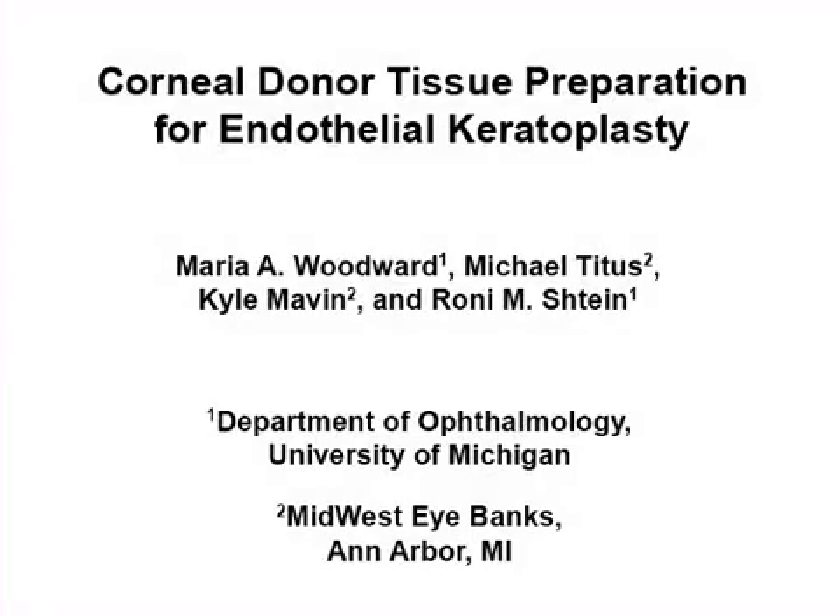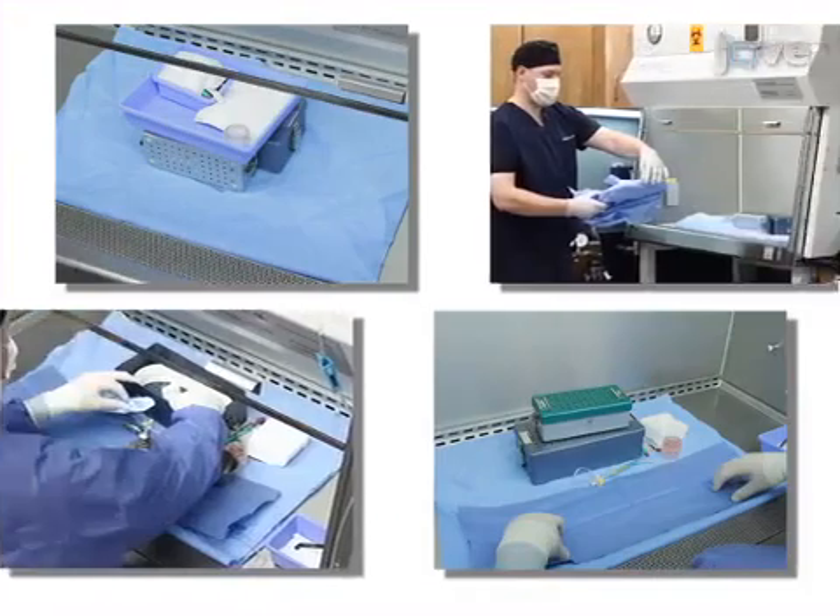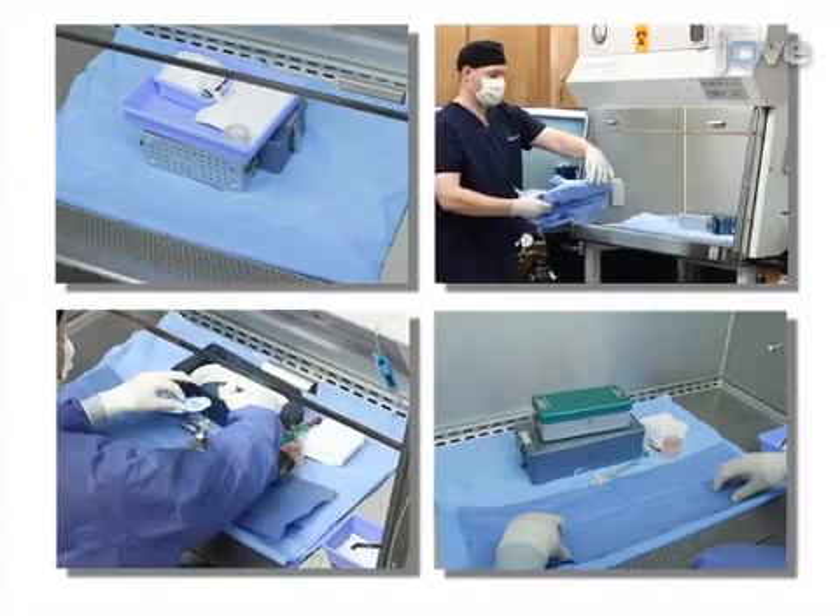The overall goal of this procedure is to consistently produce lamellar corneal graft tissue that is suitable for transplant. This is accomplished by first establishing a sterile field in the laminar flow hood.